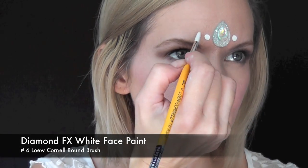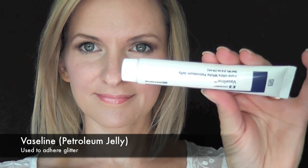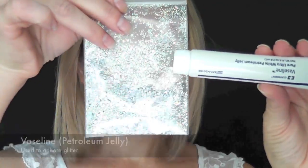Next I'm going to take some Diamond Effects white face paint on a number six low Cornell round brush. Going from side to side to keep the dots symmetrical, I'll make a series of larger to smaller dots following the shape of the arch of the eyebrows. Then just underneath the center of the gem I'll make a series of three dots heading down and three dots heading up.